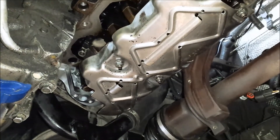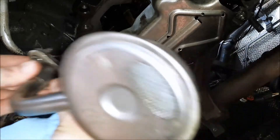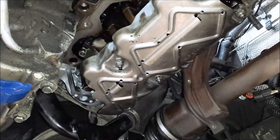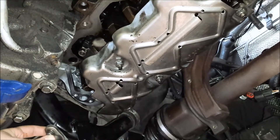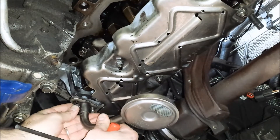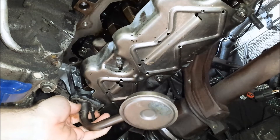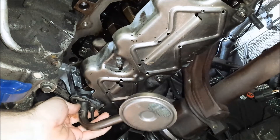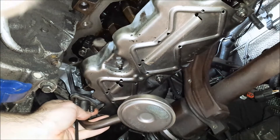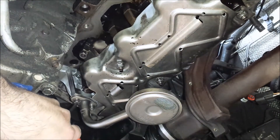The next thing I'm putting on is the oil screen — that's the piece we cleaned up in previous videos. You'll need a new gasket for this. I torqued these down to 89 inch-pounds.